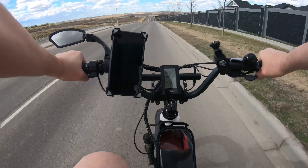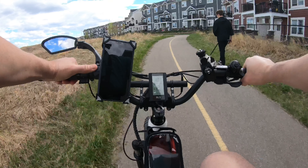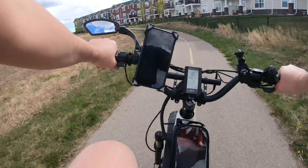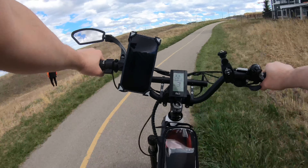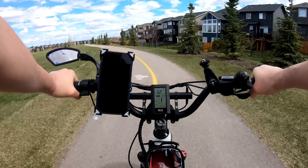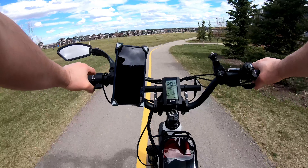I have a wonderful electronic invention I want you to see — it looks something like this. Today I will tell you what I like and what I don't like about the Rise Leisure bike. I'm still happy with my purchase.